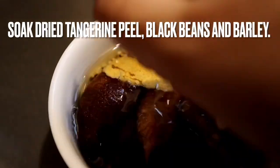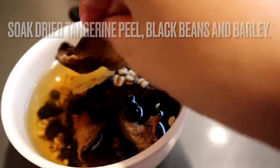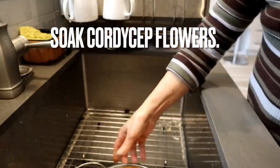You will need to pre-soak some items for this recipe: tangerine peels, black beans, barley, red dates — remember to remove the pits from the red dates — and cordyceps flowers.